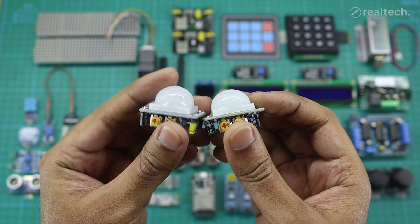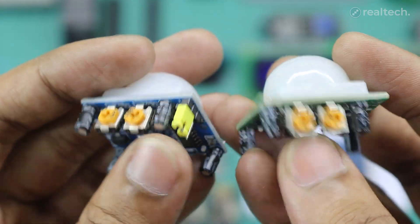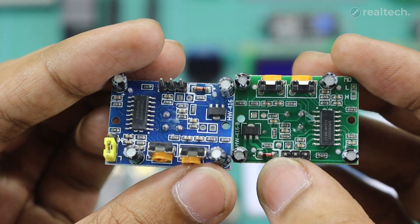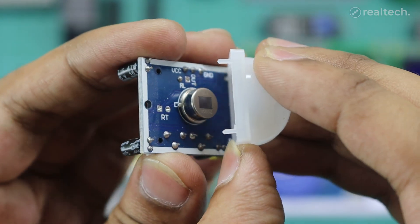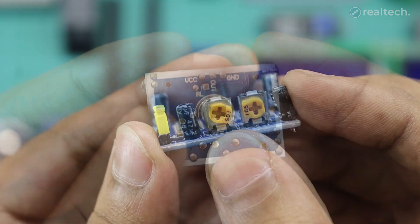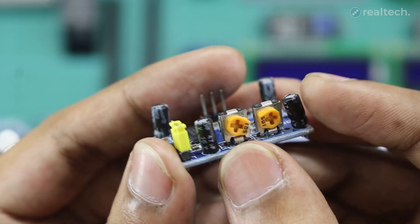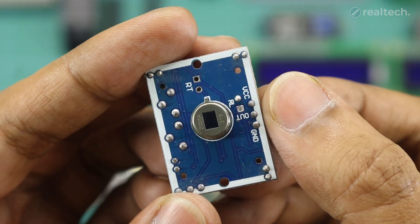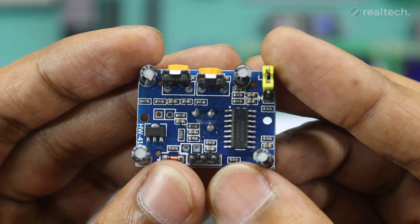The PIR motion sensor module is a widely used sensor for motion detection in security systems, home automation, and smart lighting projects. It works by detecting changes in infrared radiation heat emitted by objects, particularly humans and animals, within its field of view. The sensor has a pyroelectric element that senses IR changes when movement occurs, meaning the sensor only reacts when there's a movement of the object, not just presence. The sensors have adjustable sensitivity and delay time using onboard potentiometers. The maximum detection range is about 7 meters and the detection angle is not more than 140 degrees. The module has three pins including VCC, output, and a ground pin that can be connected to any microcontroller or Arduino.